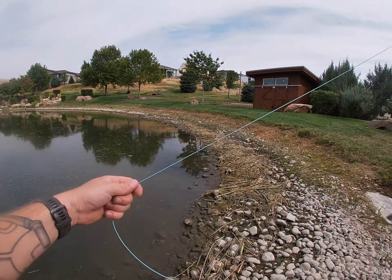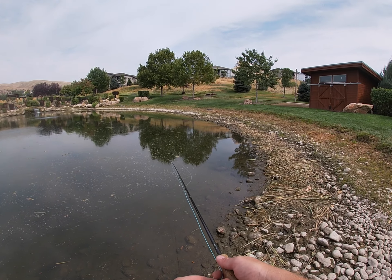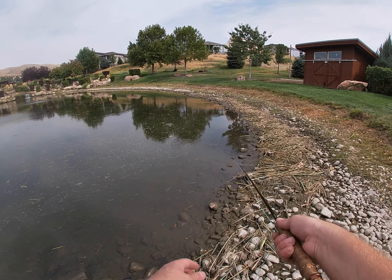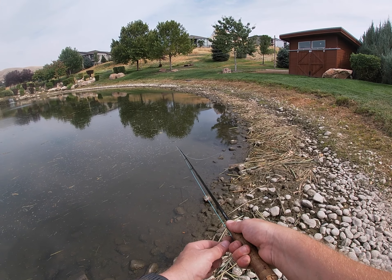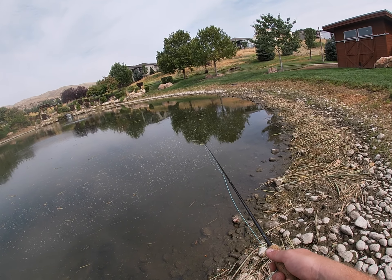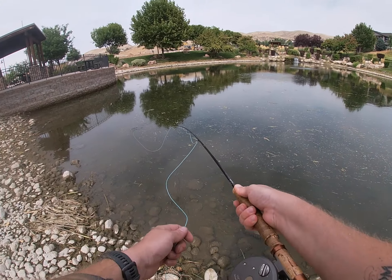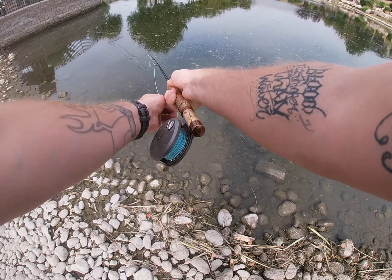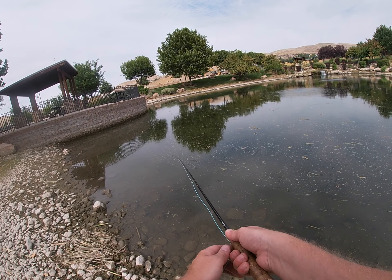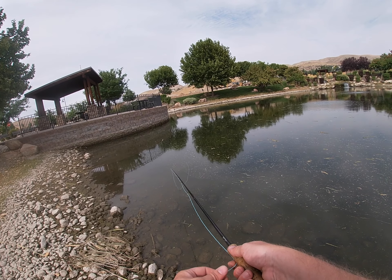Well, got a little tangle there. There's a lot of junk in the water right here so keeping the fly clean is a little tough. Typically the bluegill start to bite later in the afternoon, but I didn't have very much time today so we're just going to give it a shot here and see how it goes.